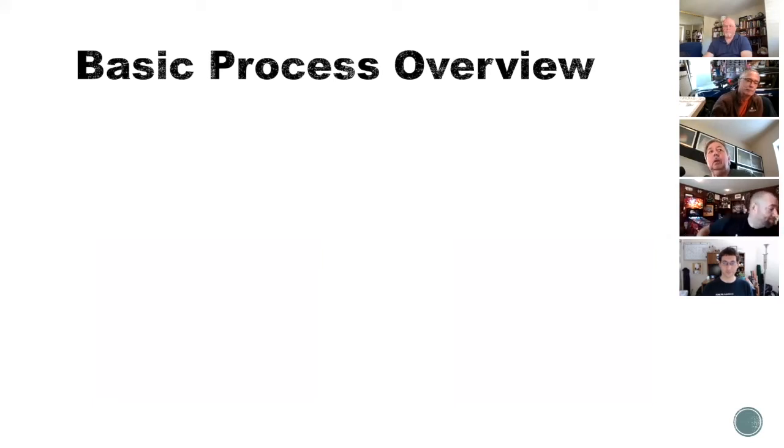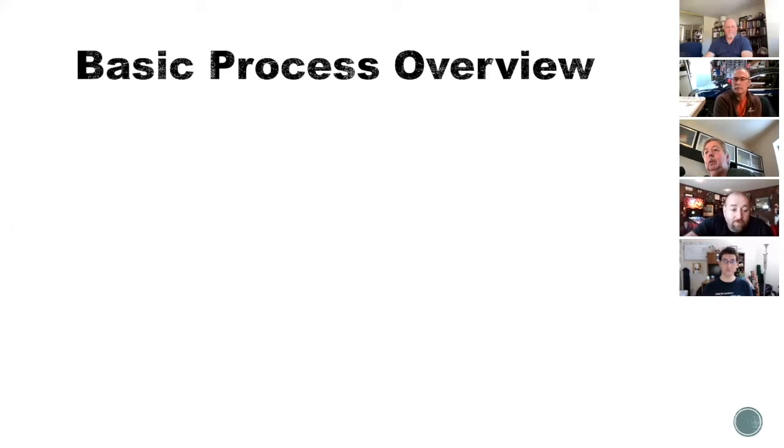I'm going to go over the basic process. As we go through it, there are a couple of points where I'll say this can also be done on a laser, based on Travis's experience — it's just how you set up some of the vectors and stuff to make them work. So think about the overall process. It's about a six-step process. I'm going to start with each step without going into much detail, then I've got a slide that talks in more detail about each step.